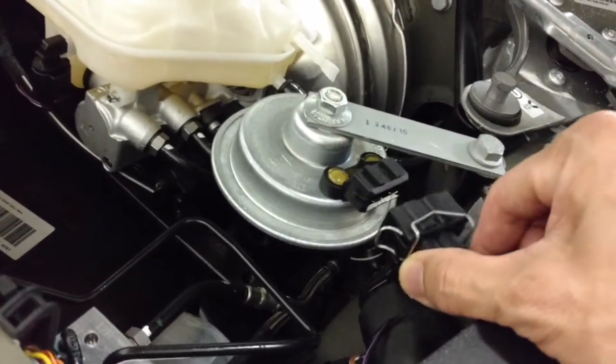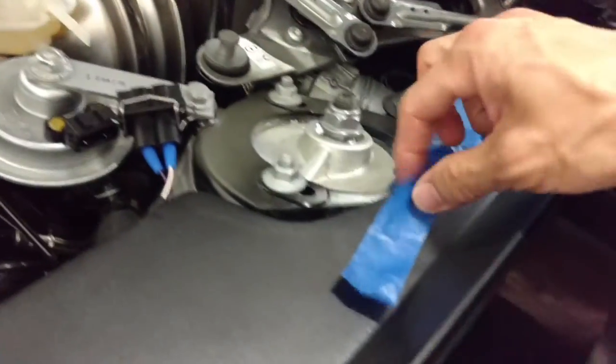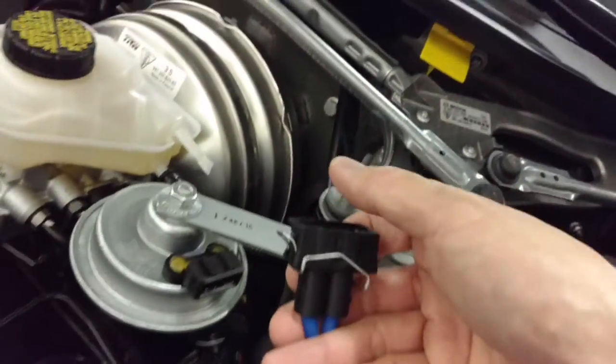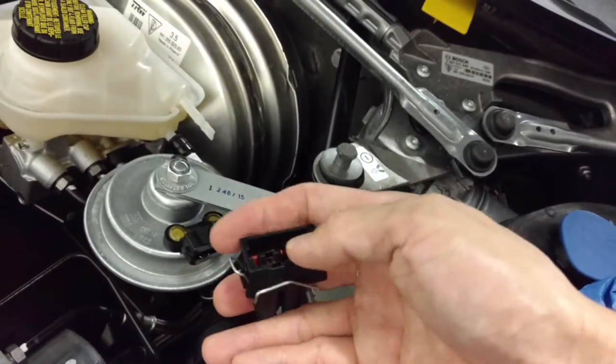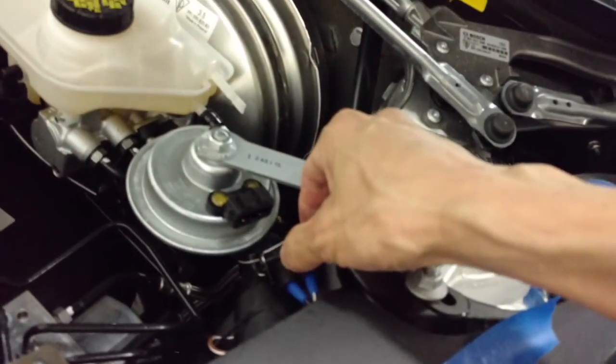Take it out like this. Use electrical tape — that's probably the best — and just cover the opening here, and stick it right there. You're done.